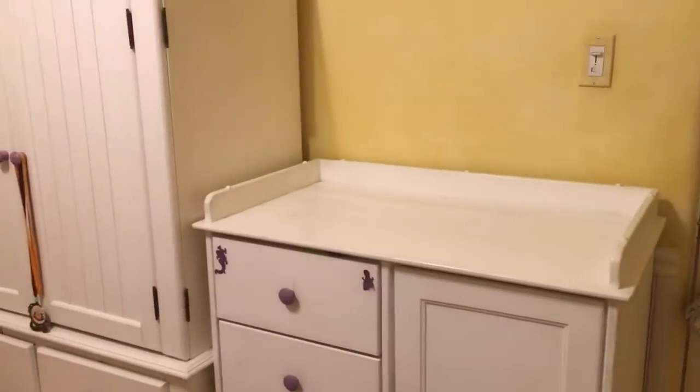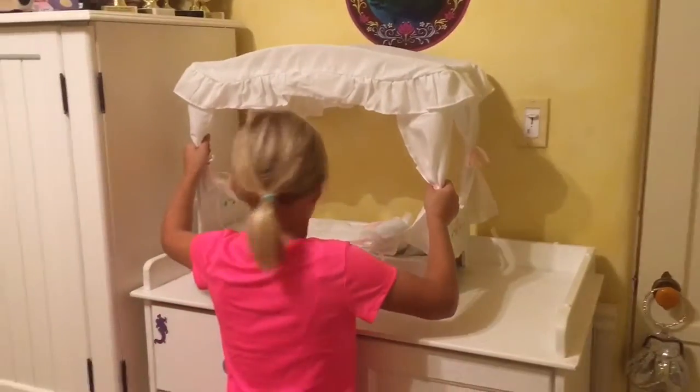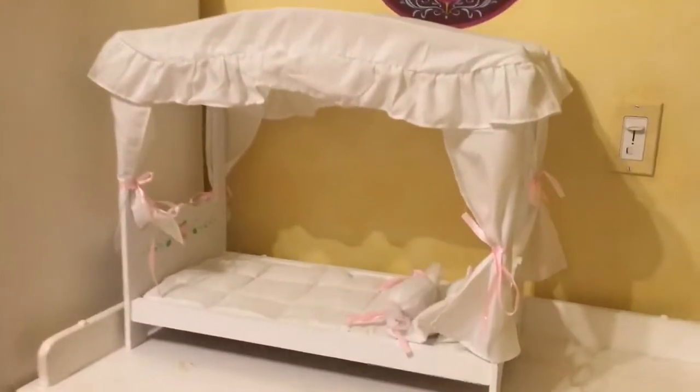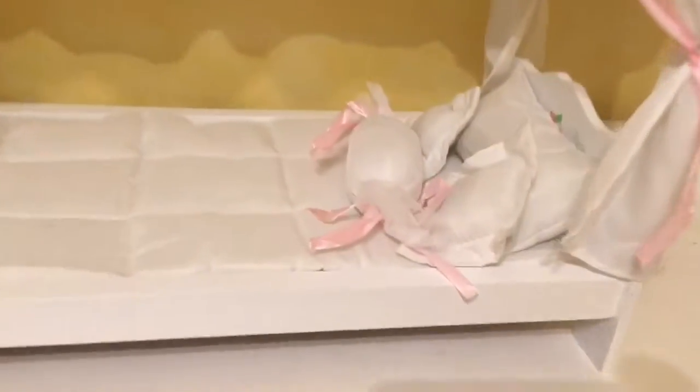We're done! You ready to see it? First I'm going to put my doll Caroline on there.